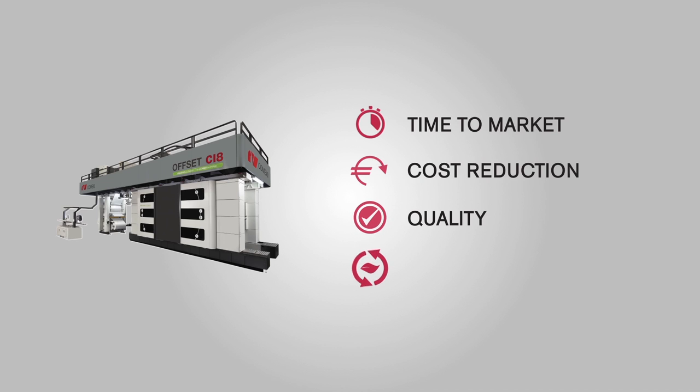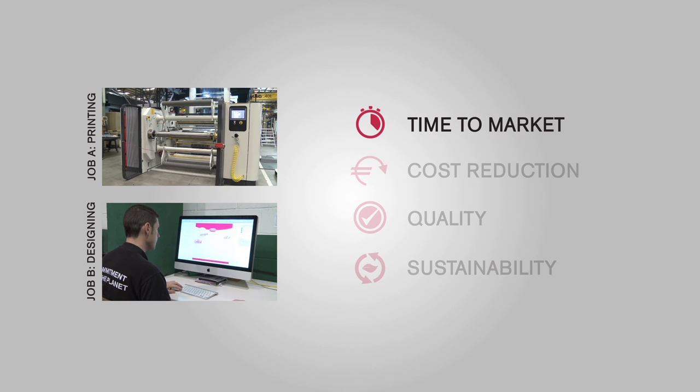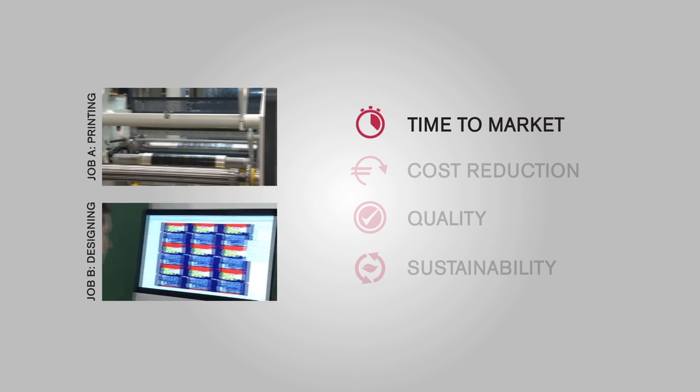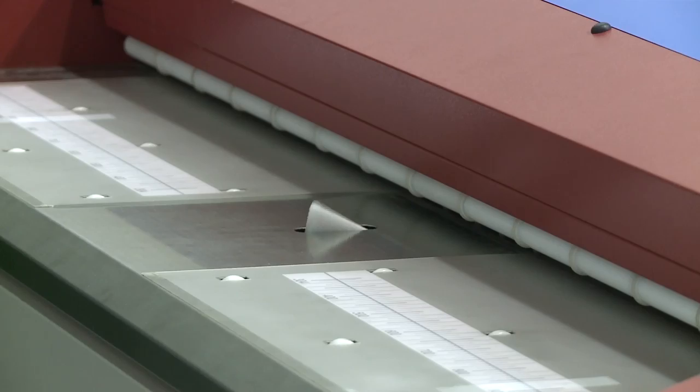The Comexi Offset CI8 offers you maximum efficiency and flexibility in your production process and very quick time to market, due to the rapid in-house pre-press that allows for new job preparation while the machine is still carrying out the previous one.